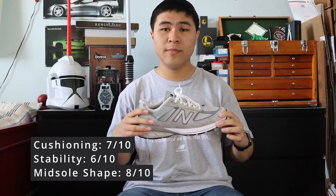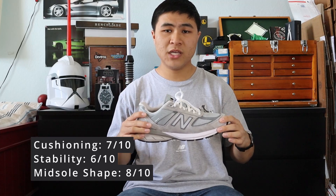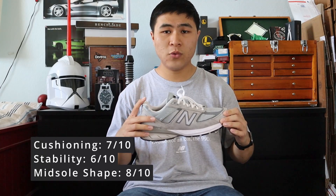In my opinion, the V5 is still one of the most comfortable shoes you can bless your feet with. It has an excellent combination of cushioning and stability, as well as a very supportive midsole shape, and it's great for both running and lifestyle wear.